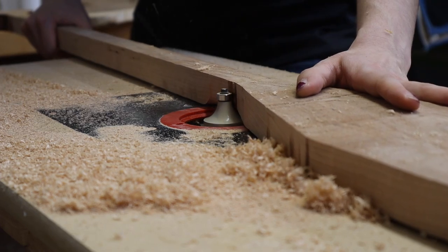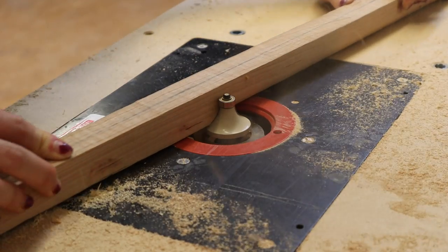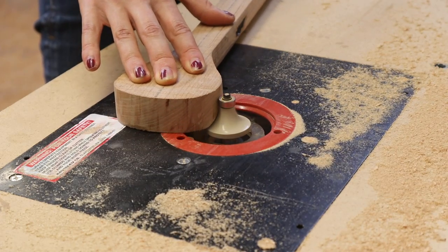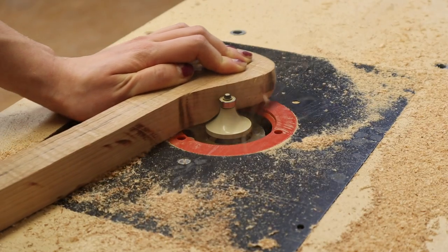To round over the shaft, you're going to want to use a round over bit on a router. I had access to a table router here, but if you only have a palm router, it's totally doable. It may just take a little more time with a hand planer and sander later, but don't let that hold you back.